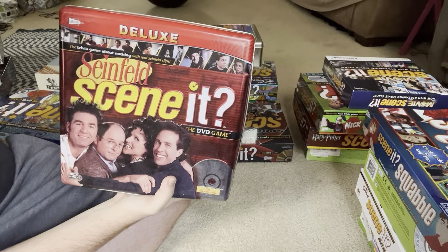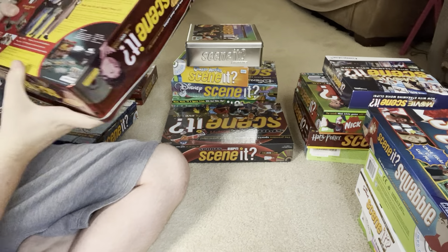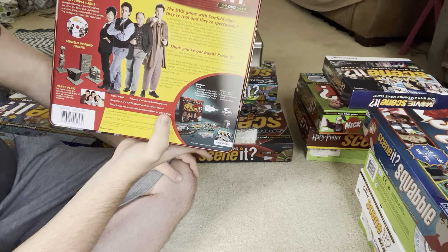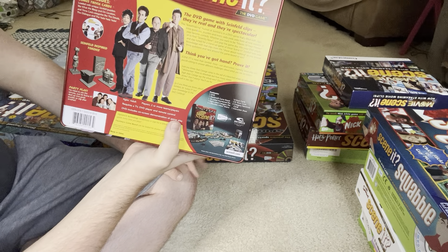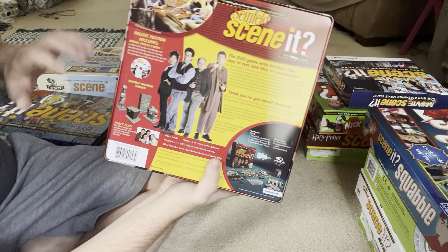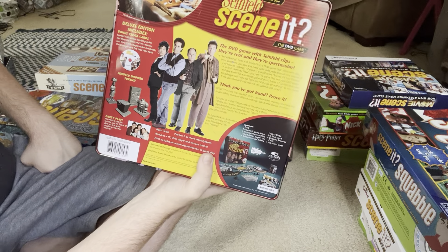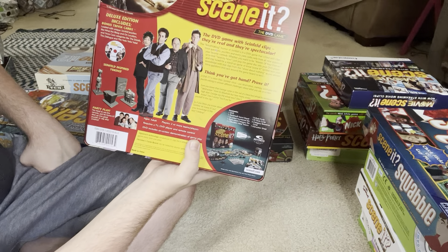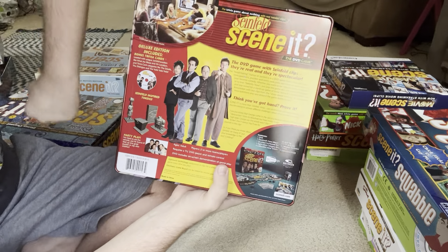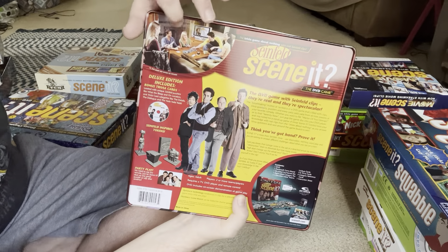It's also the deluxe version, as you can see at the top. To this day I've never seen Seinfeld and I'm not really interested in it. The only additional thing in the deluxe version is bonus tribute cards, and the rest is the same as the original. There's all the pieces in that picture at the bottom, and you can kind of see the DVD menu too.